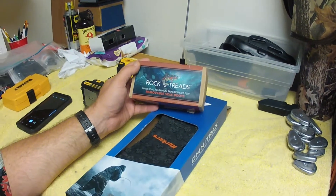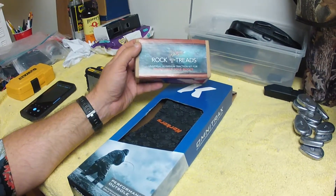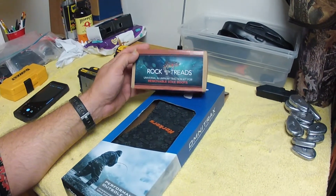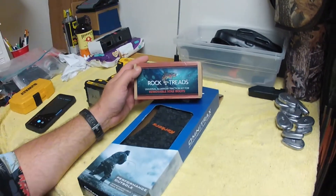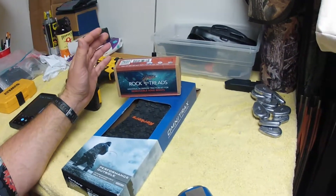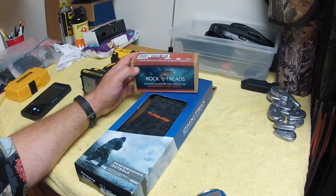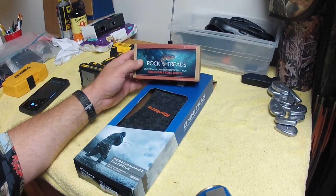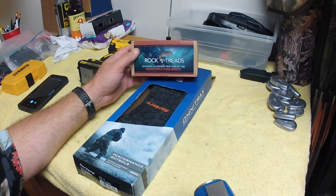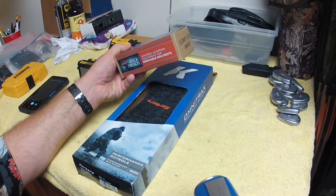Hey, how you doing? Redneck Angler here. Just want to make a quick video to show you guys this product I've got here to try out — Rock Treads. I did a write-up not too long ago on the Corkers hex soles, and there are some things I liked and disliked about them, particularly the fact that they wore really quickly. At $30 a replacement set, I'd probably be going through those pretty fast. Anyway, the guys at Rock Treads sent me a pack of these to try out.